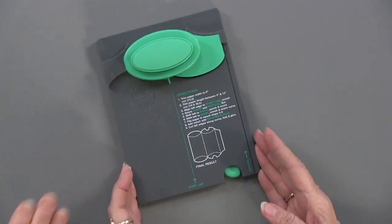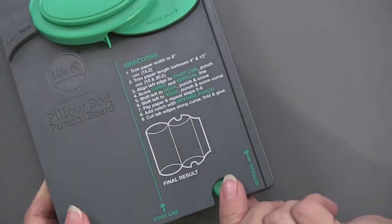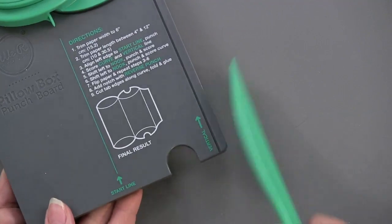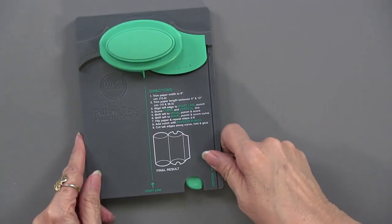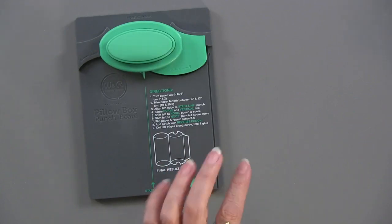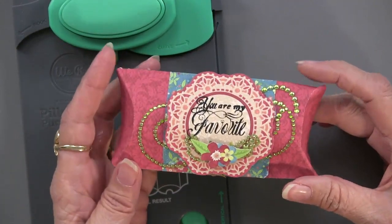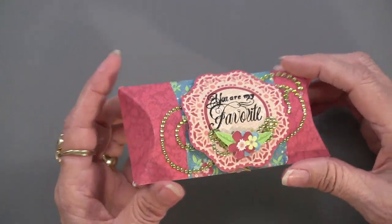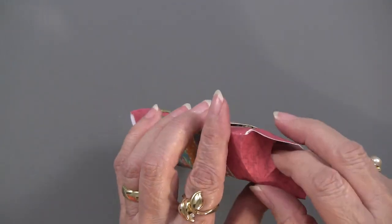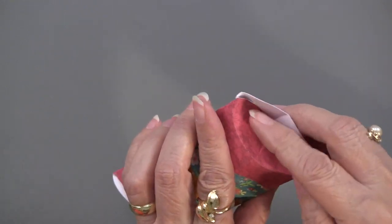Here's the actual punch board. It's plastic, it has a punch at the top, and it also has a bone folder scoring tool that gets housed right in here. When you push it in, it stays in there so you're not going to lose it. If you want to see what this is going to create, here is the pillow box — it looks like this. This was done out of paper and, of course, embellished. A pillow box means that these ends are going to open; one of them has a thumb tab, which is part of the punch system.